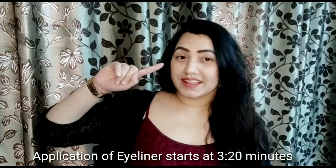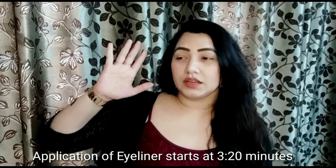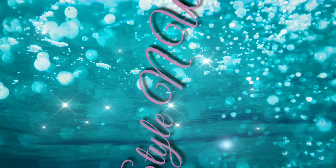Welcome to Style on Me! How are you all? Today's video is a review of a very interesting eyeliner from Colour Bar. As you can see, I have my full makeup on without eyeliner, so without wasting any time, let's go!